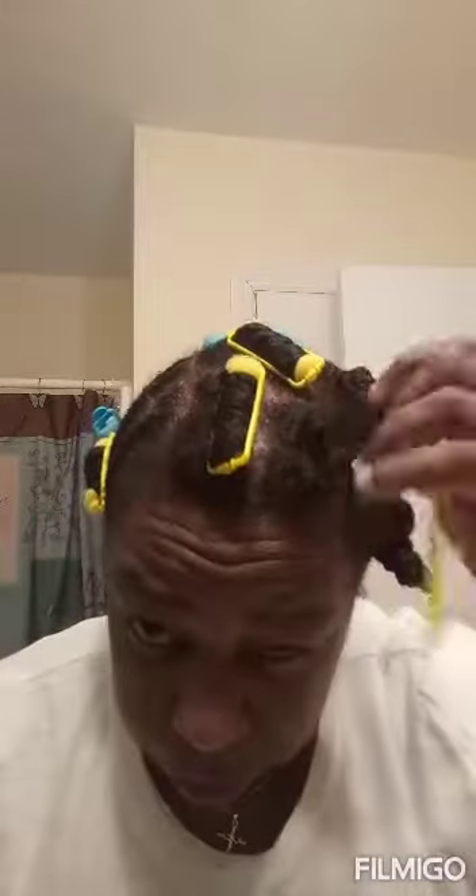Good morning! I'm taking down my hair — I'll try to do this fast. They sure rolled up real good! These are just the little sponge rollers I showed y'all. Oh, they look good! Let me take all these rollers out — I'll be back.